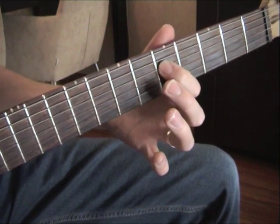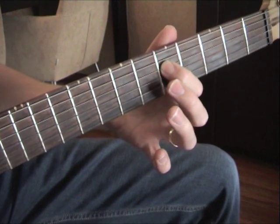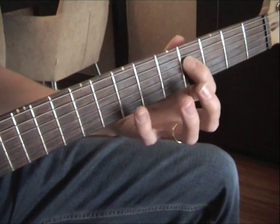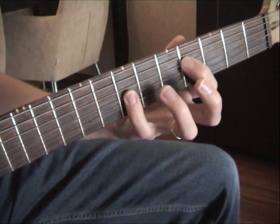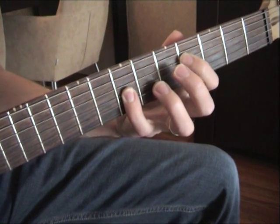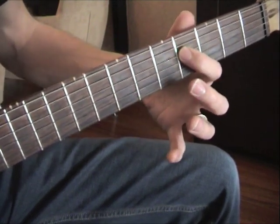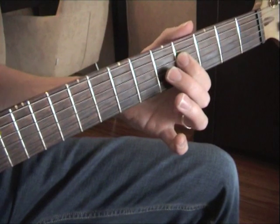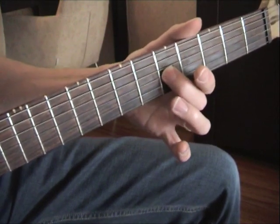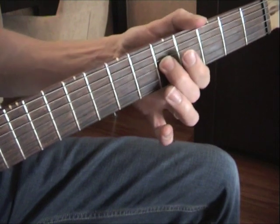First finger on the D string, 5th fret. Third finger on the D string, 5th fret. Then your pinky — fourth finger on the G string, 7th fret. Then again your first finger on the D string, 4th fret. And then you end here on the G string, 5th fret, with your second finger, and you bend this one up.